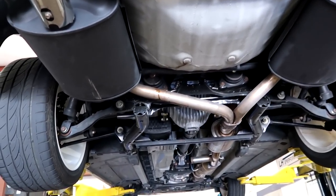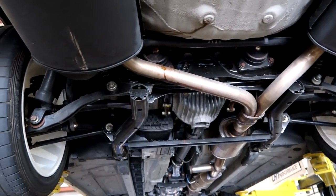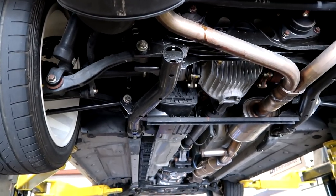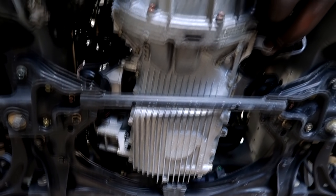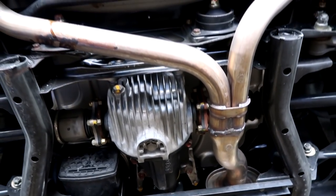S2000 here for fluids and kind of a check-over. This customer has plans to bring it in later in the year to do a little bit of a package, but wants us to give it a once-over and bring all the fluids up to date. So let's do it in order: engine, trans, driveshaft — hopefully no oil there — then diff, and of course flush the brakes.